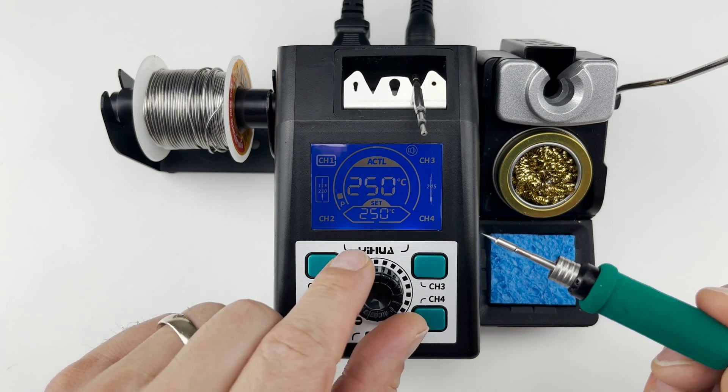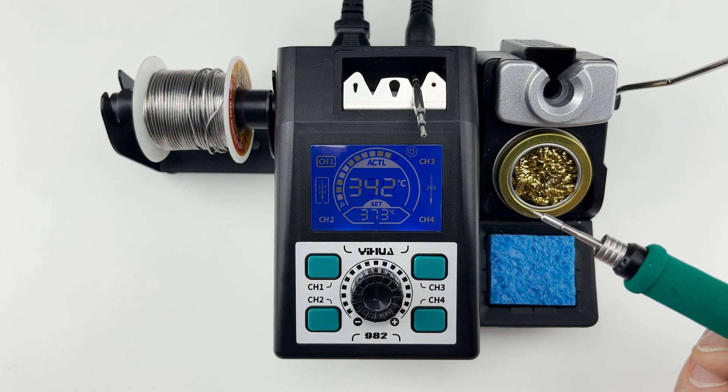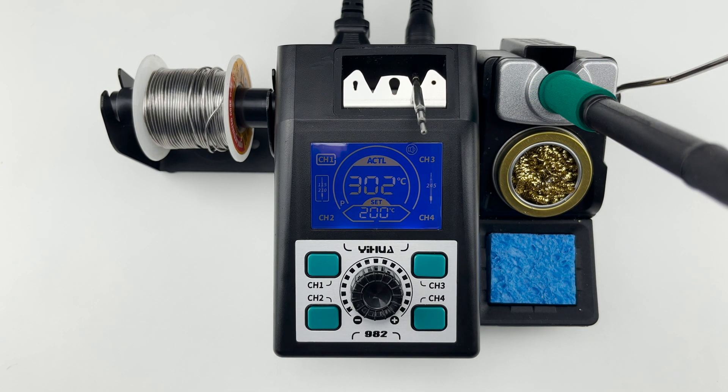When the handle is placed inside the holder, the station enters standby mode and automatically lowers the temperature to 200 degrees with a 30-minute countdown to automatic shut off if not used.